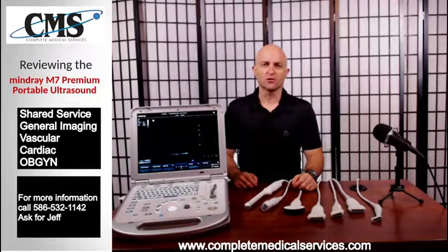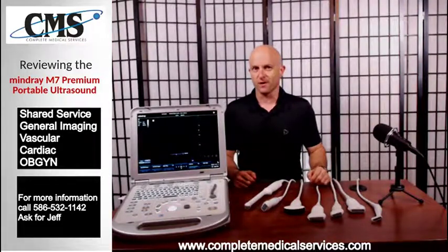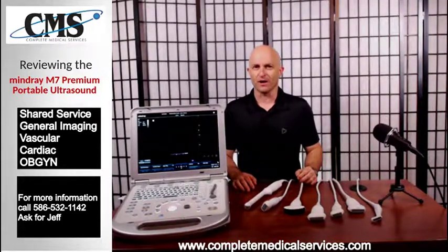The Minray M7 is a good quality, affordable, portable ultrasound with many ultrasound transducers to choose from. Hi and welcome to Ultrasound Review. My name is Jeff Rubinoff with Complete Medical Services.